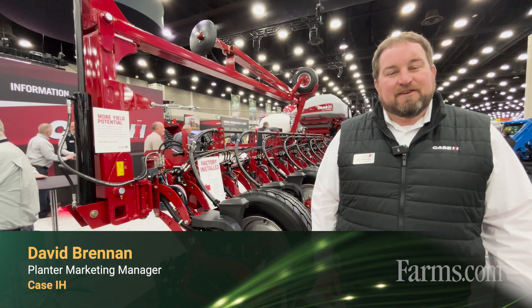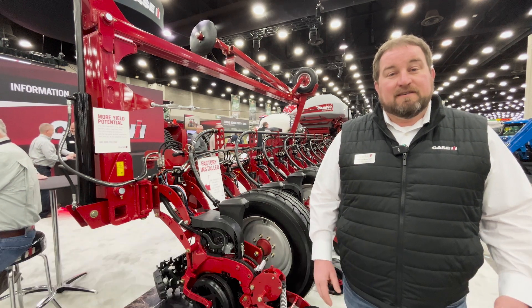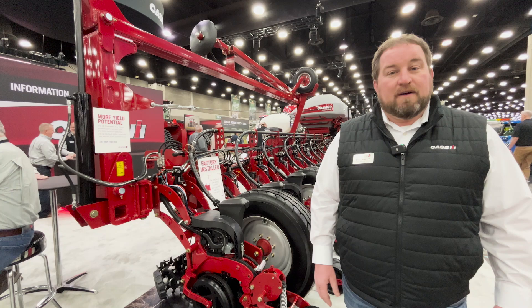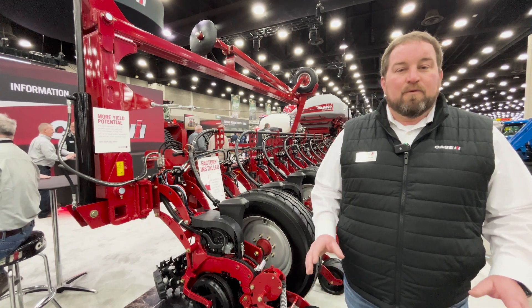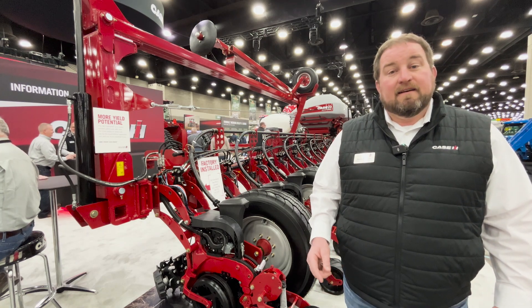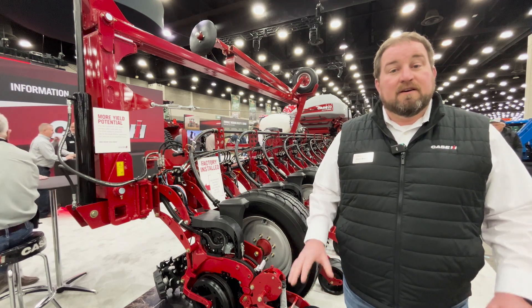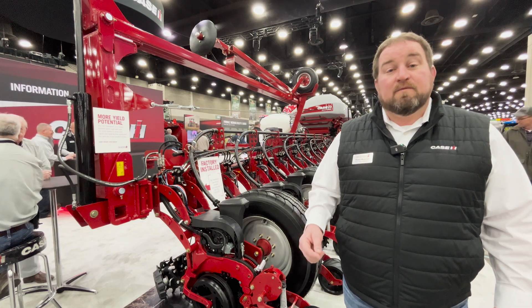Dave Brennan here with Case IH. For model year 2026, we've got some really exciting changes to the early riser planter lineup. Under the hood it's new electronics, but what's really impressive to growers is that we've added EM flow sense. Those under-the-hood electronic changes enable some future expansion as well as some options we can see today.